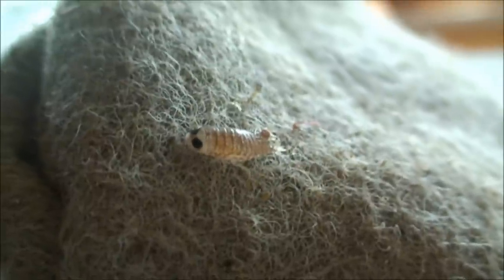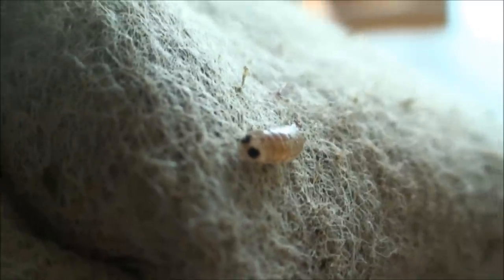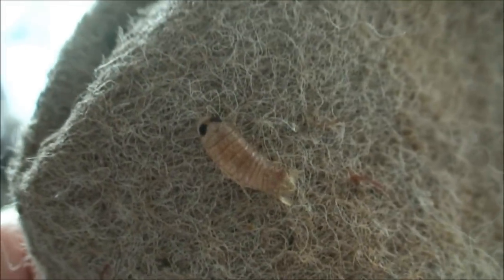I'd already gotten rid of one in the tank, and I knew this one was in there somewhere but couldn't find it — that's because it was in the filter sock. At night they'll come out and be scurrying around; you can catch them with a net. I use my LED flashlight. What these things do is attach to the side of the fish, and then you have to try to catch the fish and scrape them off the scales. They look almost like a little shrimp, but they have these two big black eyes and a weird tail — and they're pretty quick in the tank.